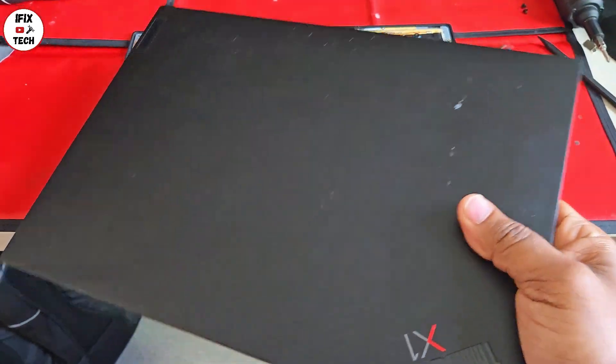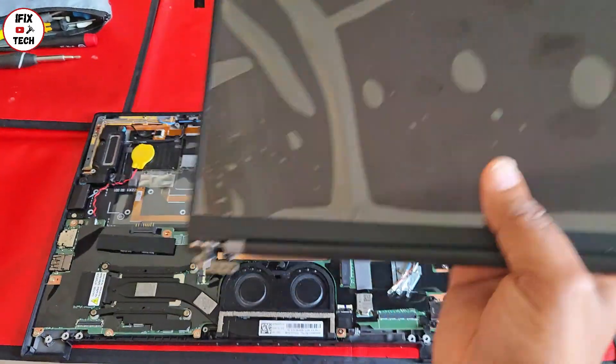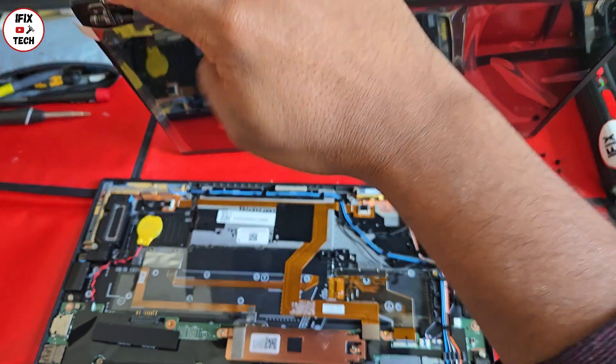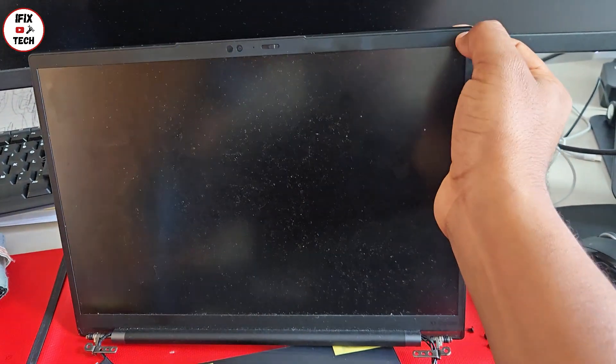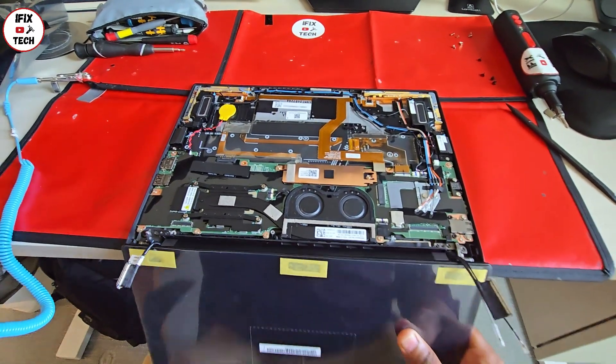Let's remove the screen — and as you can see, everything comes off together. What we have right now is a new screen that comes with the whole assembly: hinges, back cover, and screen. But if you only have the panel, you can remove the bezel and swap just the panel. Since we have the whole assembly, we're removing the whole assembly, replacing it, and tightening the four screws.